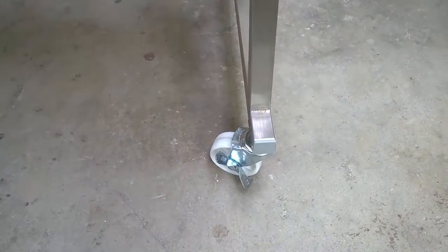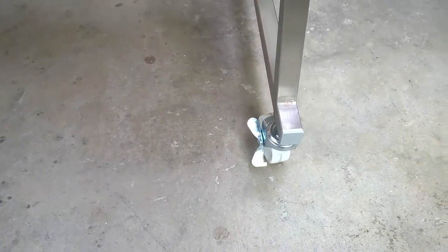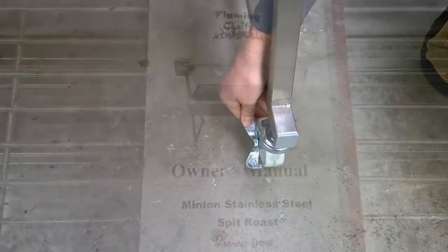The Minion also comes with four wheels so it's easy to move if necessary. The wheels also have brakes to ensure your spit will remain stable while cooking.